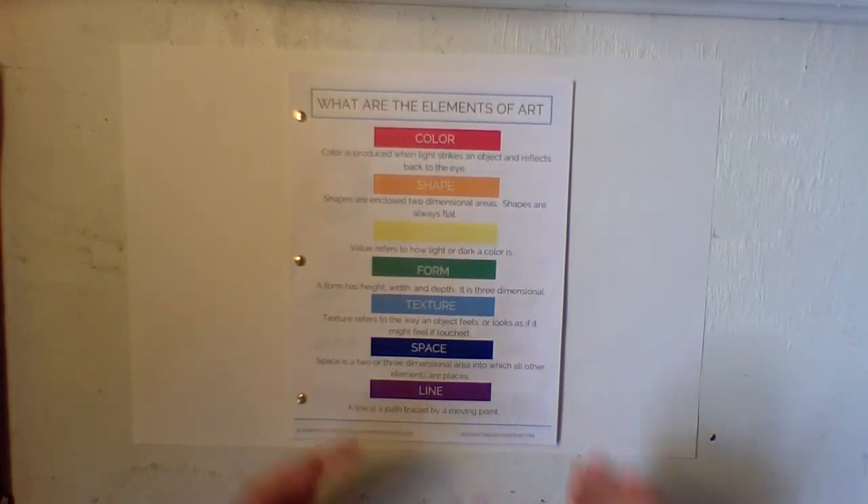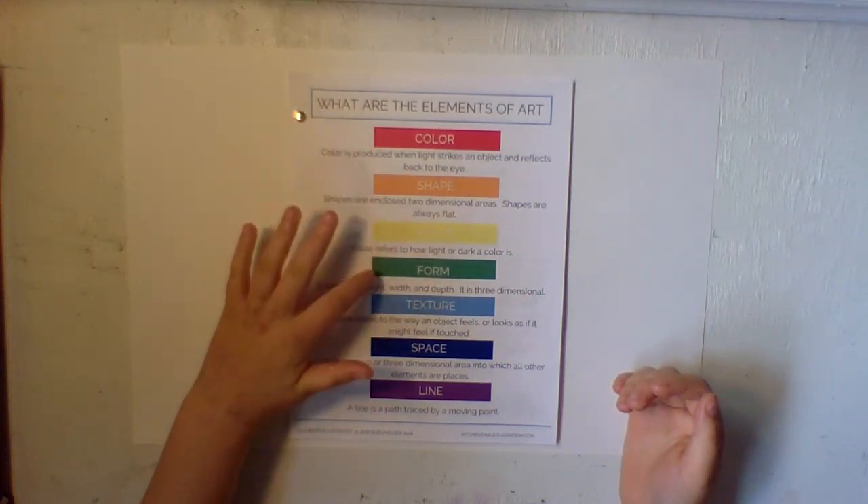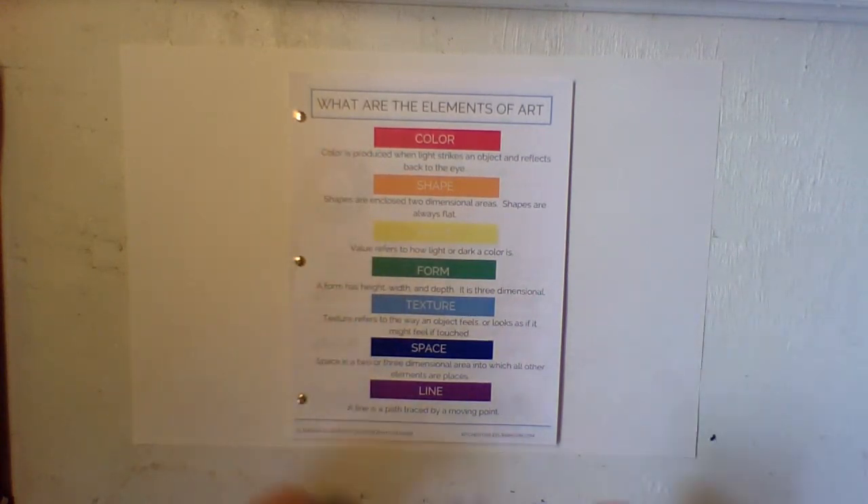Hello, I'm Kate and welcome to Kate's Art Classes. In this series, we are going to be going over the seven elements of art. I'm so excited to teach you these classes and I know we'll have a lot of fun, learn some cool things, and create beautiful artwork.